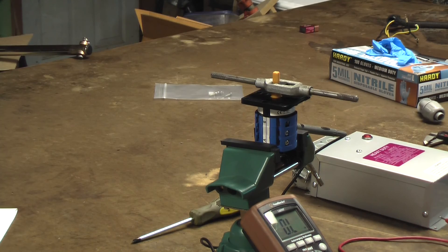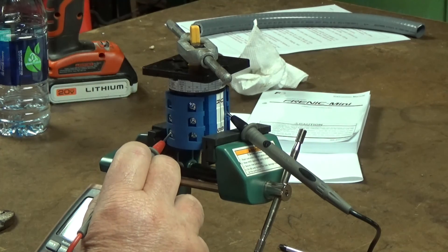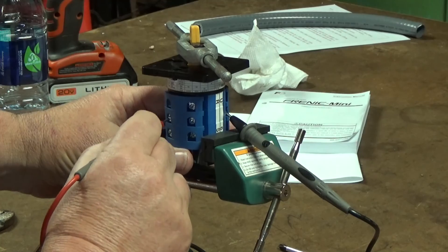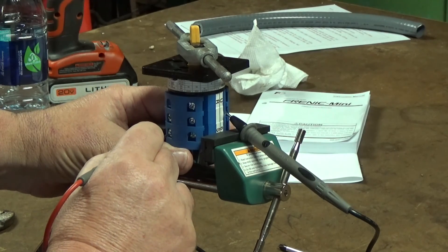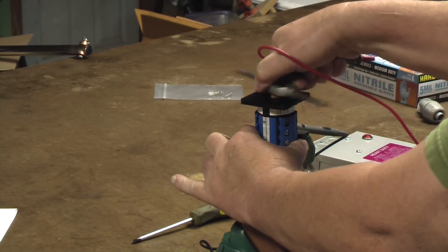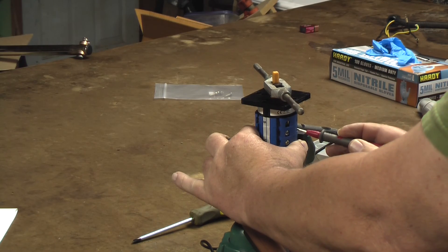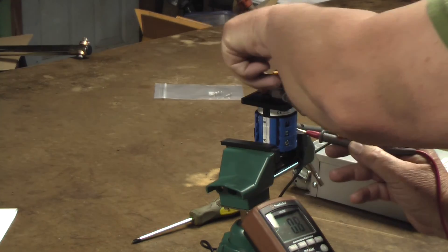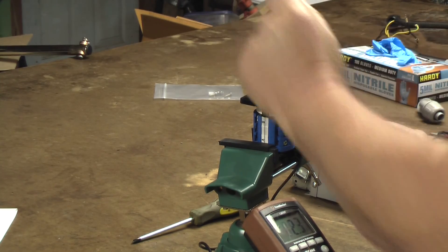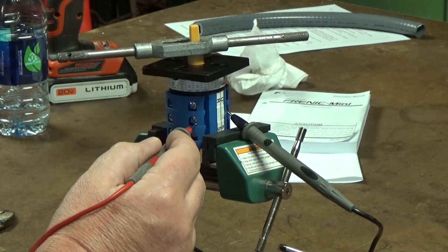I ohmed out this switch. Right now it's in the off position. This is forward. I can actually hear it. It's off. It's reverse. So I've got a common, a forward, and a reverse.